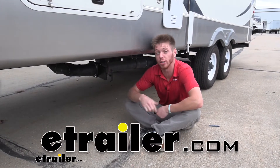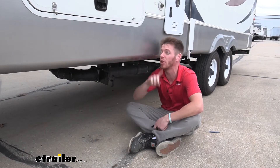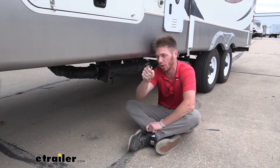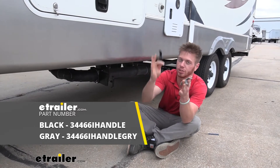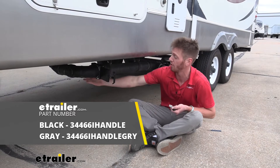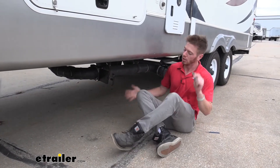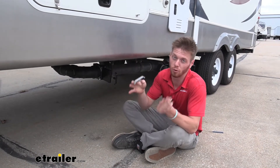What's going on everybody? Adam here with E-Trailer. Today we're going to be taking a look at the Bristol waste valve, but in particular we're going to be taking a look at the replacement caps. We're going to have two different kinds: black and gray. We have two different kinds of tanks — the black water tank and our gray water tank — so regardless of which one you may be doing, we're going to have a replacement for them.